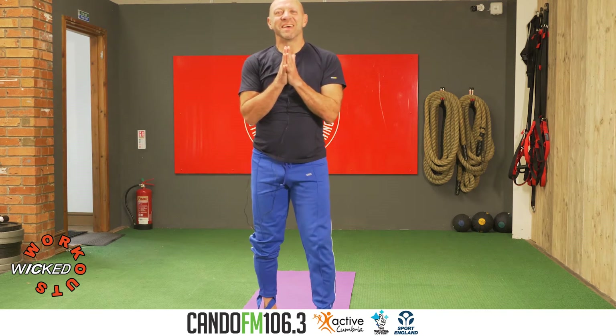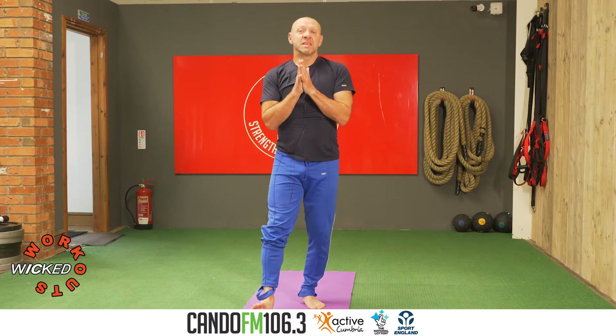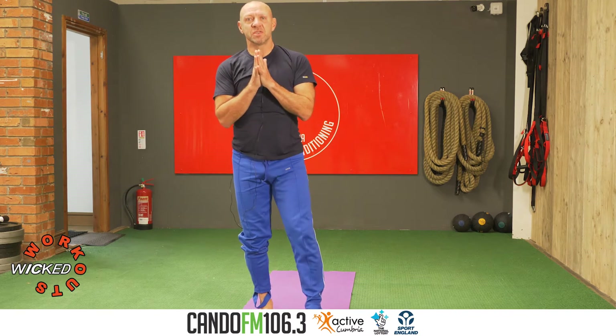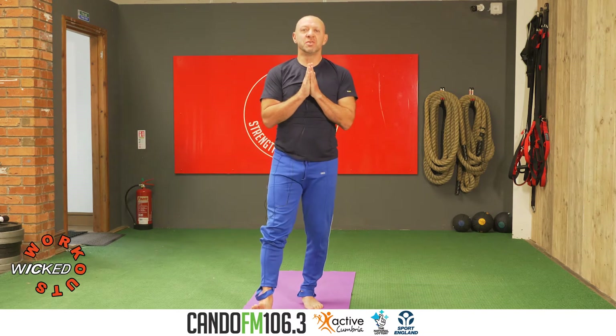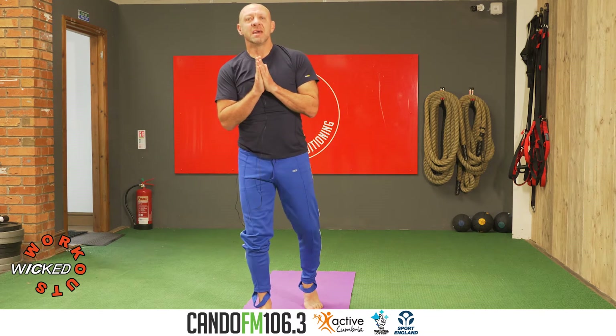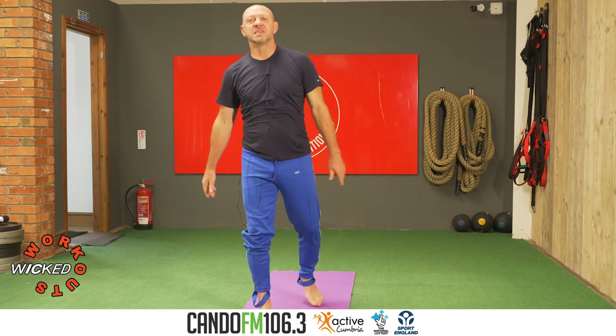Good morning, good morning. How are you? Hope you're really well. Shout out to CandoFM for hosting this virtual session. Shout out to Matty and Vicky at CSC for hosting us in this physical situation.